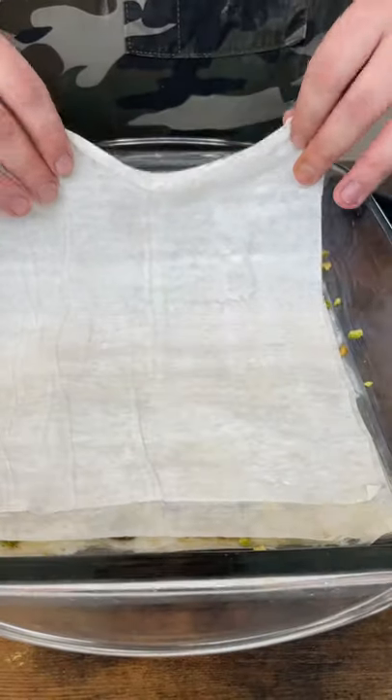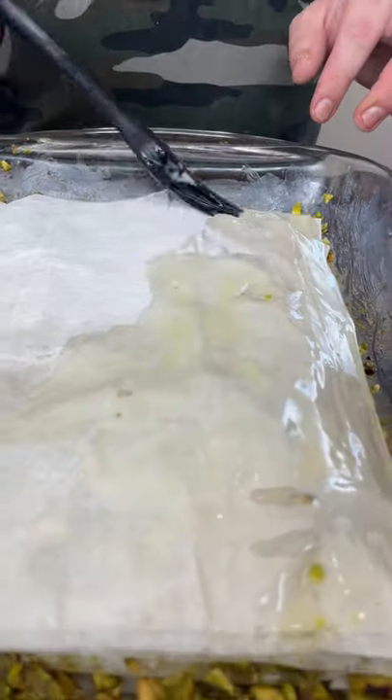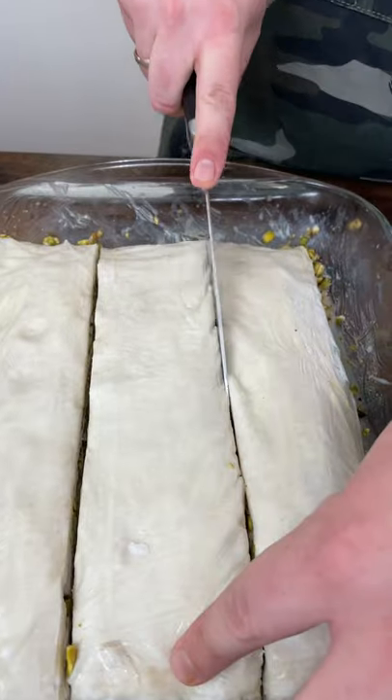Top with two sheets of dough, butter, nuts, layering as you go. The top layer should be about six to eight sheets deep.